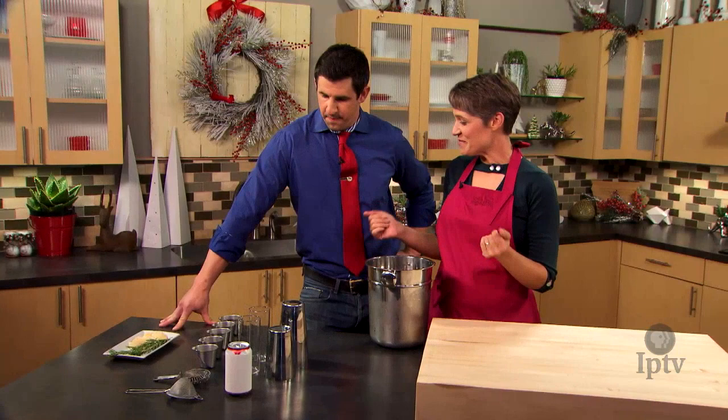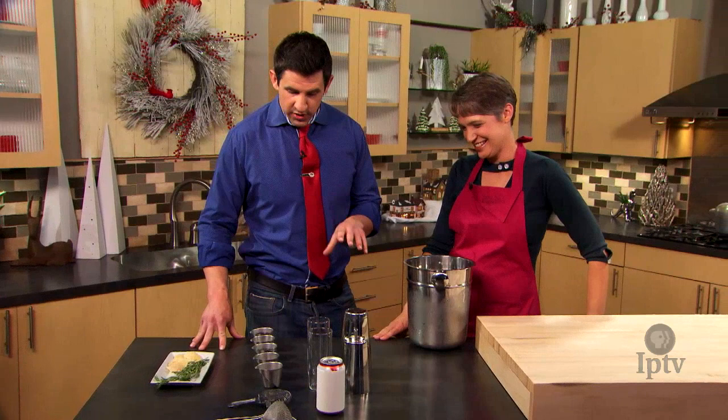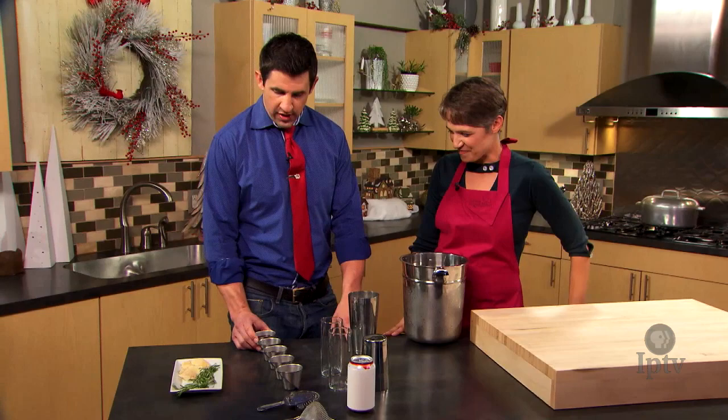All right, we've made our non-alcoholic beverage. Now we're going to make a cocktail — something with alcohol. A little something to take the edge off, maybe of the in-laws. Depends who your in-laws are, I suppose. So we're going to do something very holiday themed. It's named "She's a Butte Clark," and it is obviously named after a very popular Christmas film.